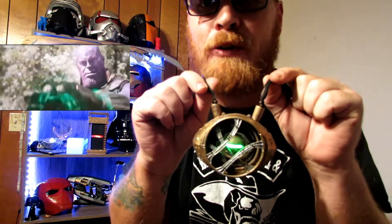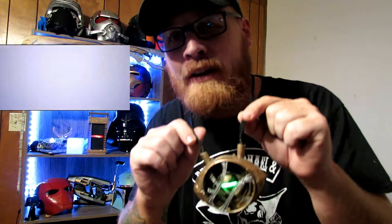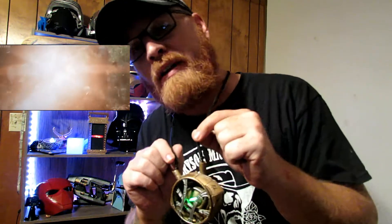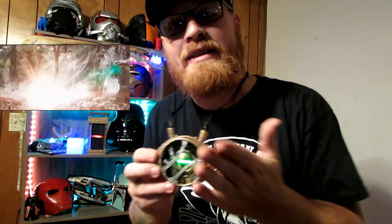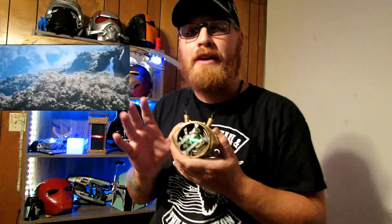This was an extremely fun print to print. If you guys have a 3D printer and you're printing anything that has to do with cosplay or anything Marvel, I suggest you make one of these because this is just awesome. It's easy to put together, it's a great file.